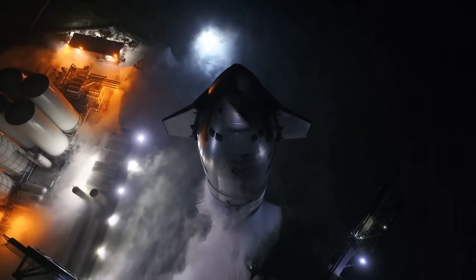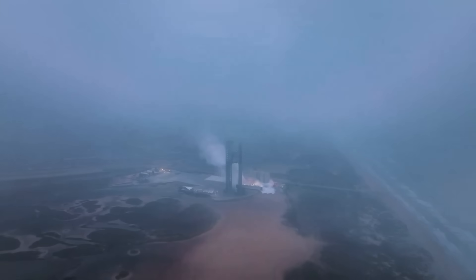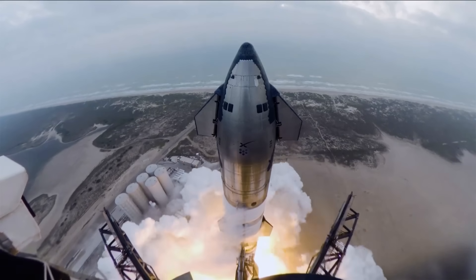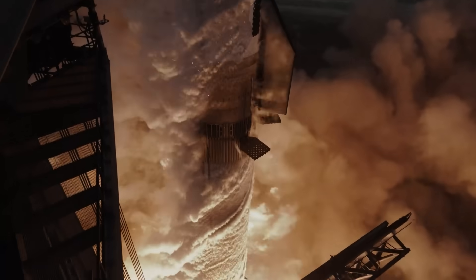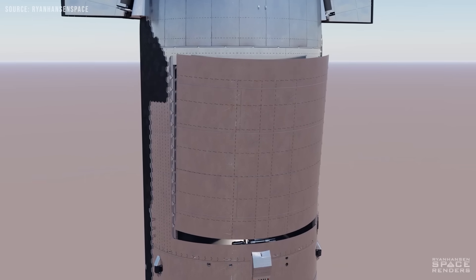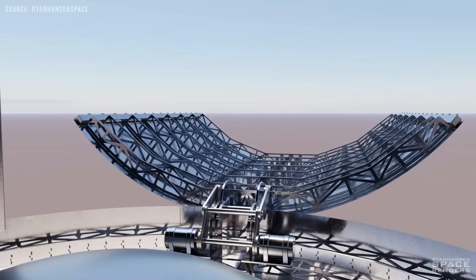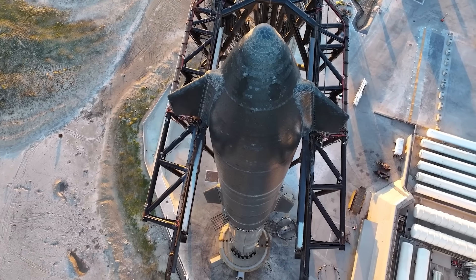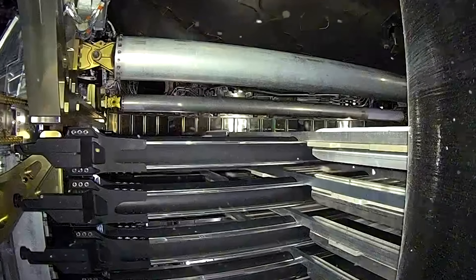Thanks to the unique size and geometry of Starship's payload bay, new possibilities open up for payload integration. For spacecraft that require extra structural support, Starship can install mounting points along the sidewalls or inside the nose. These support systems are designed to work with trunnion-style interfaces similar to those used on NASA's Space Shuttle. When multiple large payloads are launched together, they are typically arranged side by side on the payload adapter, unlike traditional stacked configurations that can be more complex and interdependent.